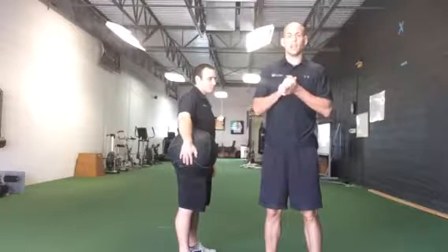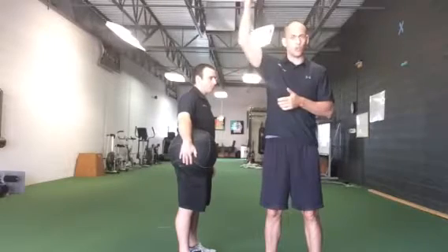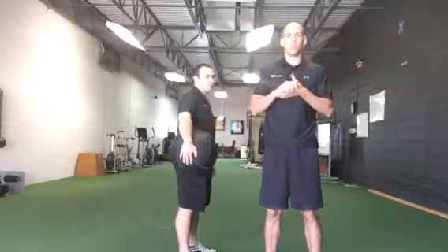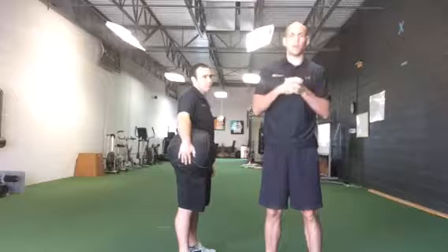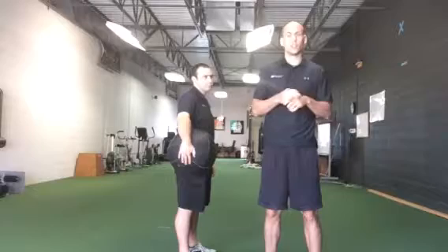I had a conversation with a dad the other day — a kid had an elbow problem — and he was talking about how they've been doing a lot of low trap work to help decelerate the arm. And I thought, that's part of the puzzle, that's part of the equation, but to me the biggest part of the equation for decelerating the arm happens here through the trunk, specifically the ribcage.